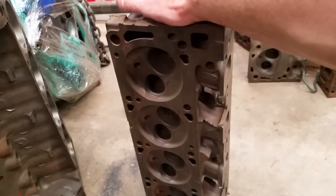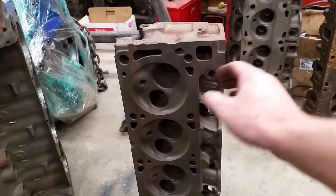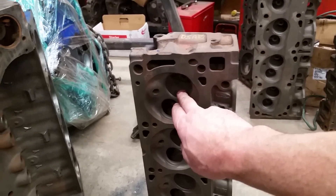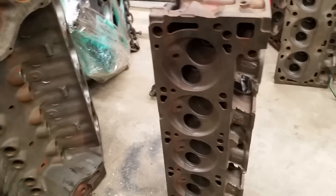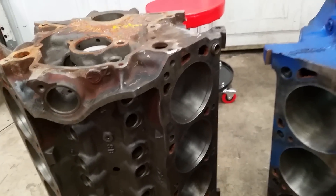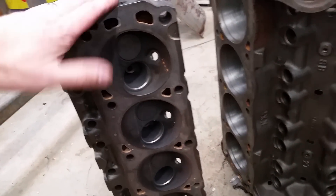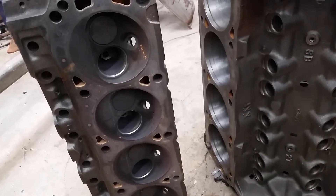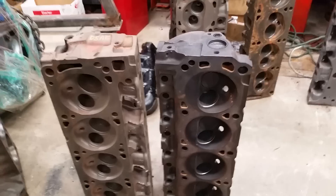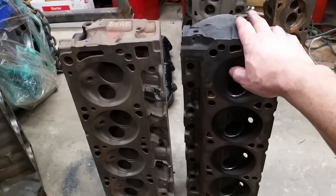What's cool about this is, on this 351 M we're going to put Cleveland heads on it. The Cleveland heads are very similar in design — they just have a much better chamber and bigger valves. You can actually take the Cleveland heads and they will bolt right onto this 302. The head bolt pattern is exactly the same on the Modified head as it is on the 302 head. If we look at the 302 head next to the Cleveland or Modified head, you can see it's a very different head. However, the bolt patterns are the same and the heads actually will interchange from block to block.